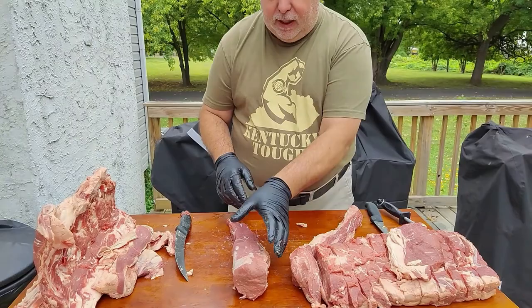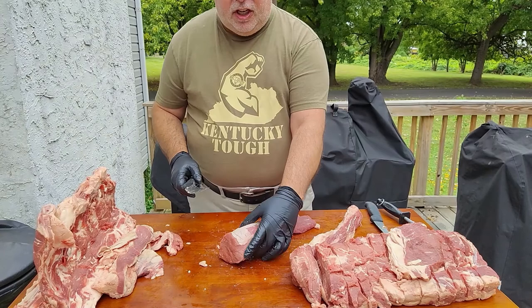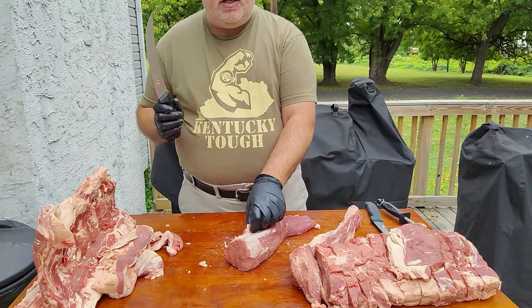That is a beautiful petite fillet. Put this on your grill at 225 degrees with a little seasoning, about an hour, and I'm telling you, you will have the most tender steak ever.